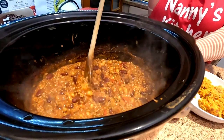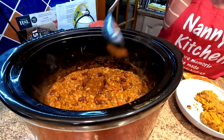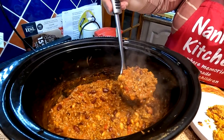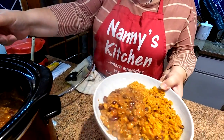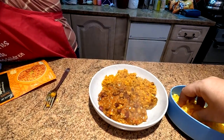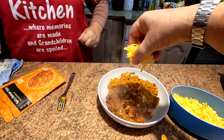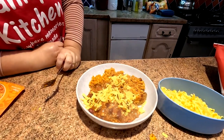Let's have a look at this chilli, folks. Oh, look at that! Come on in baby, get a ladle of that out. Oh yeah, look at that. I'll tell you what, baby — let's put a sprinkle of cheese on that as well. Oh look at that. Let's have a closer look at it, folks.